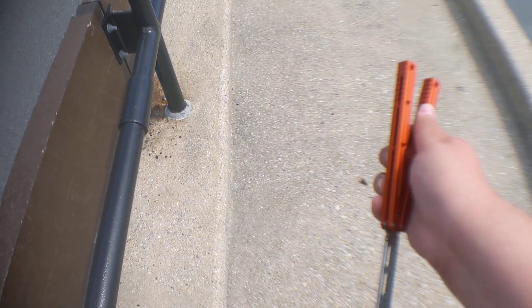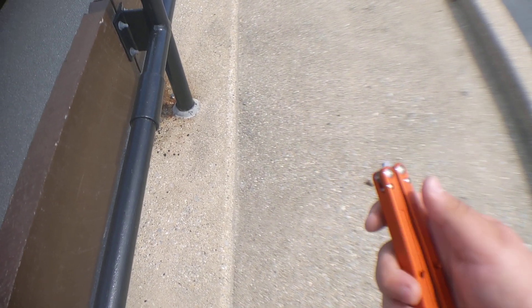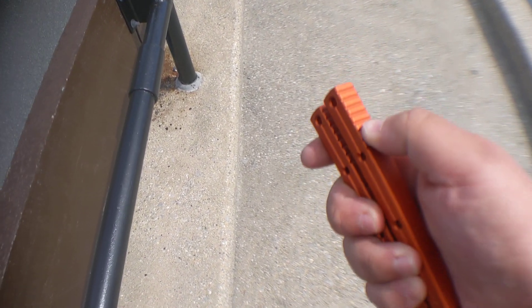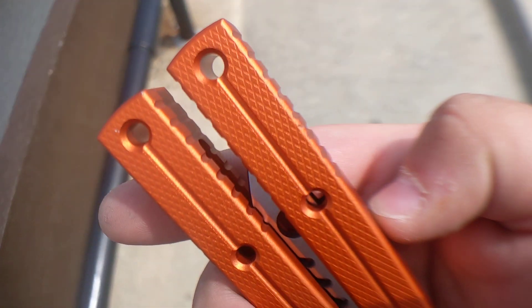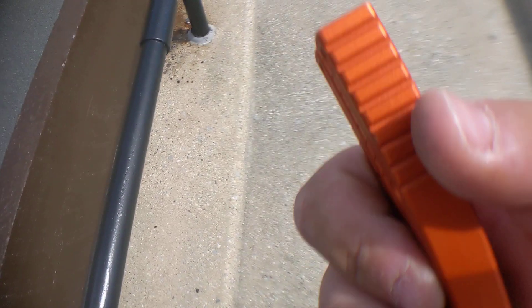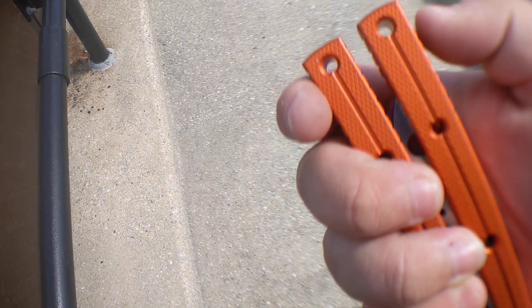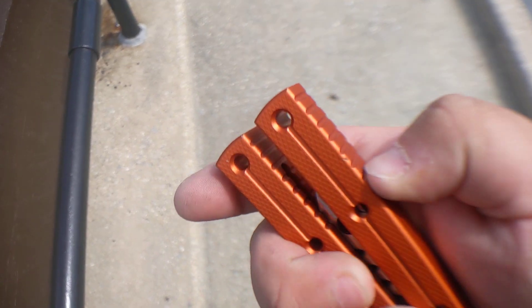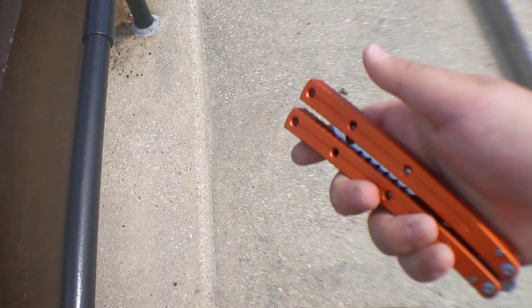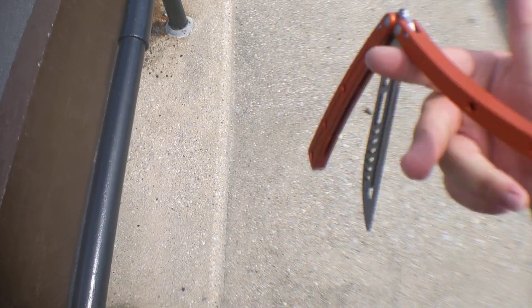This is pretty good. The cutouts on the bottom of the handles are much more prominent than the real Kraken — the real Kraken's are kind of shallow, not very deep cuts. These are a tiny bit sharp but not sharp enough to really grip onto my finger, so they should be really good for ladders and stuff.